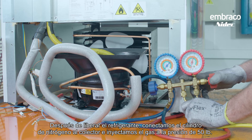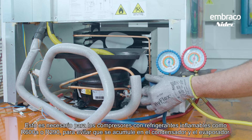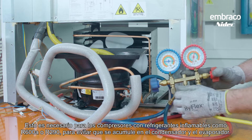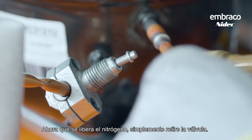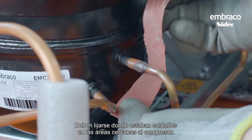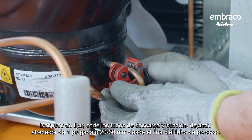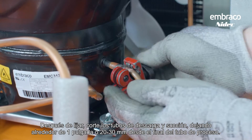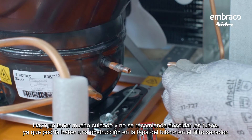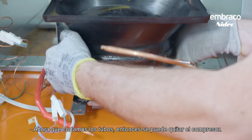After releasing the refrigerant, connect the nitrogen cylinder to the manifold and inject gas at a pressure of 50 pounds, because it's necessary in a compressor with flammable refrigerants like R600A or R290 to avoid buildup in the condenser and evaporator. Once nitrogen is released, remove the valve. Then sand the original tubes of the compressor to facilitate brazing — sand where they're soldered in the areas close to the compressor. After sanding, cut the discharge and suction tubes, leaving about 1 inch or 20 to 30 millimeters from the end of the process tube. It's not recommended to un-solder the tubes, since there could be a clog in the cap tube or the filter dryer. With R290, it's preferred to cut the tubes. Now that the tubes are cut, the compressor can be removed.